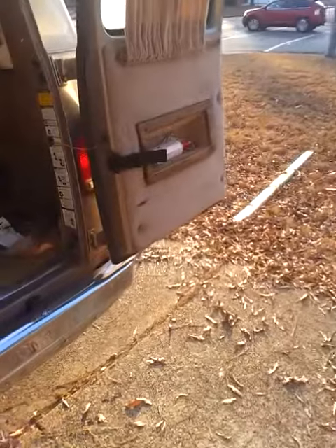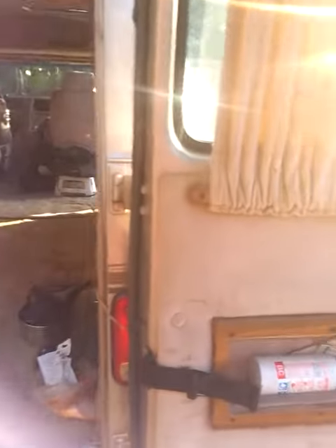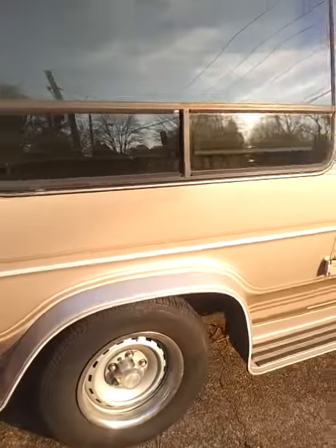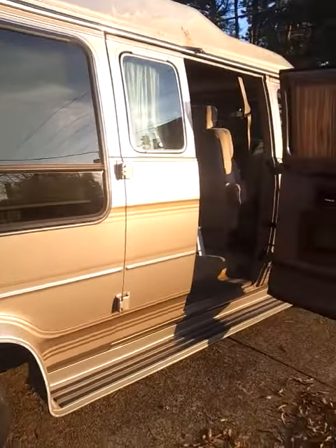I'll walk around it real quick. I need some tires in the front — I noticed that. I'm gonna need an alignment too.